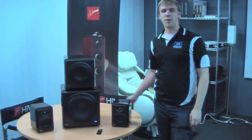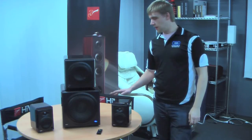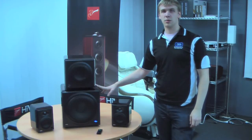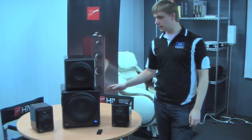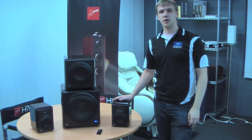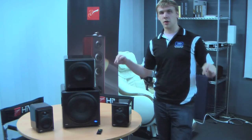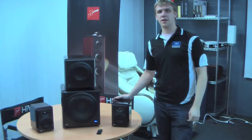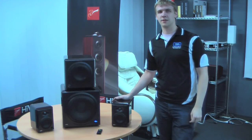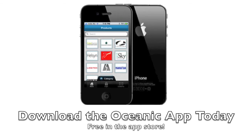So there you have it, a quick wrap up on the H system by Swan. The H4 speakers, H6 and H10 subwoofers are available to purchase separately, and the great thing about that is it means you can start off with the speakers and build your system up from there. If you have any questions, feel free to leave them in the comments section below. Thanks for watching, and feel free to subscribe to our channel to keep up to date with all of our new videos. We'll see you next time.